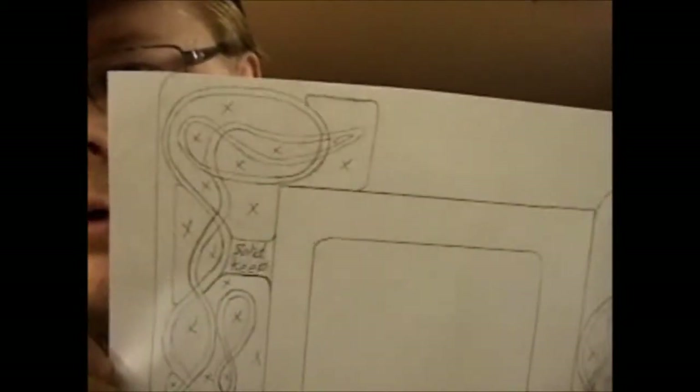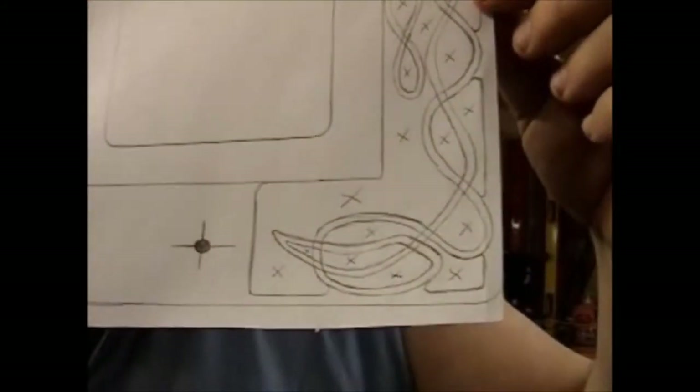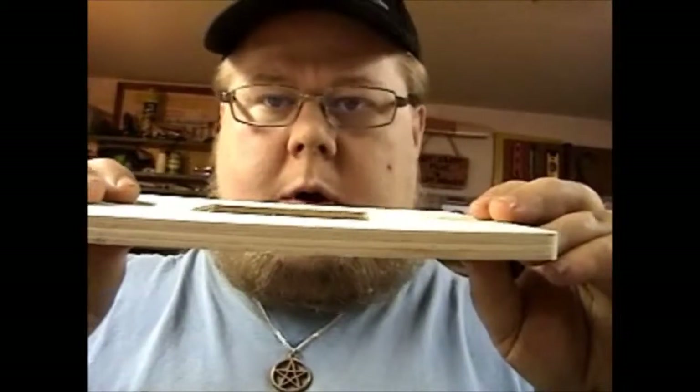I'm going to be doing a scroll saw pattern on one of two $1 plywood frames that I picked up at Michael's Crafts. I just recently posted a slideshow video of projects I'm working on and projects I've finished. This right here is the pattern for the next picture frame — my own style of knot work. And this guy right here is the next victim. It's about half-inch thick hobby plywood. The stuff cuts so nicely for such a cheap frame.